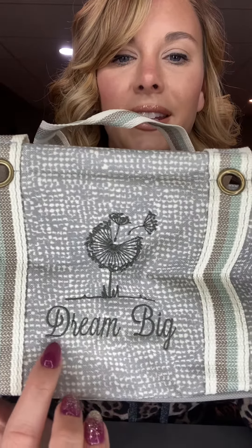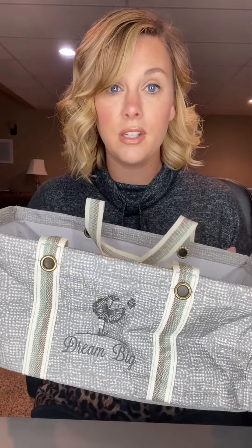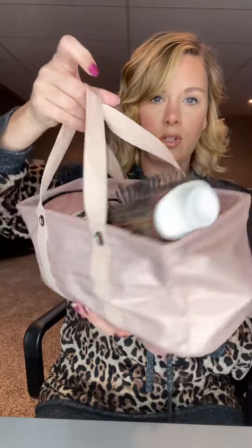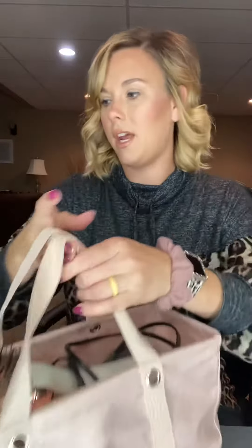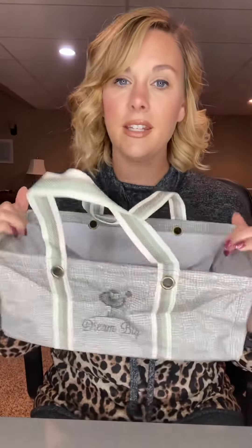It says 'dream big' and I have used this for lots of different things. I used it after I had my child — I put all my postpartum essentials in here. I have another one on the side of my desk to hold all of my straighteners and curling irons. I've got like five in here, so lots of space, and it's a cute little thing I can throw in a bag if I need to take all my hair stuff. I also put kids' snacks in here.